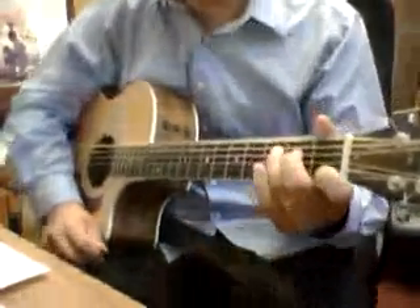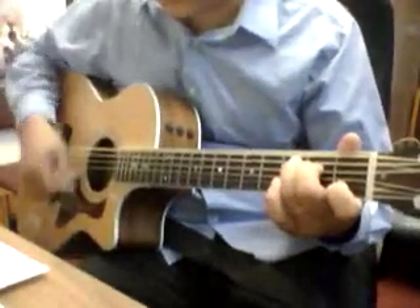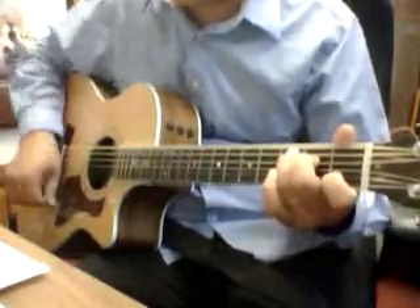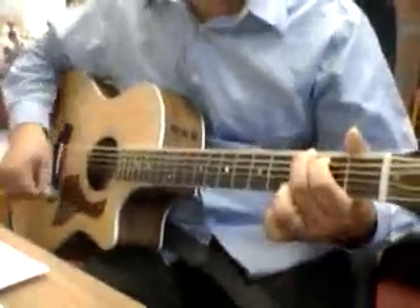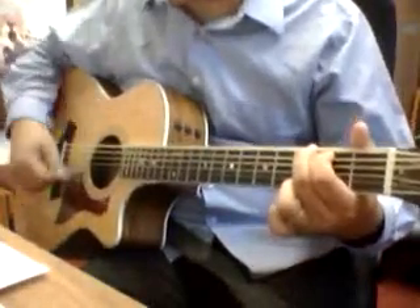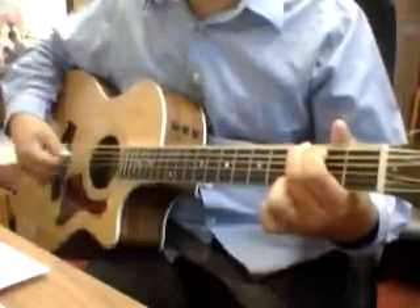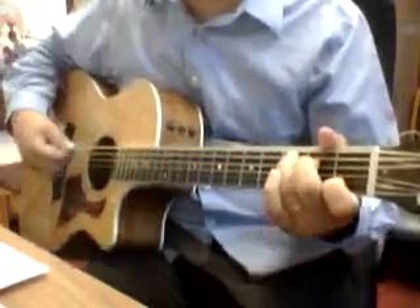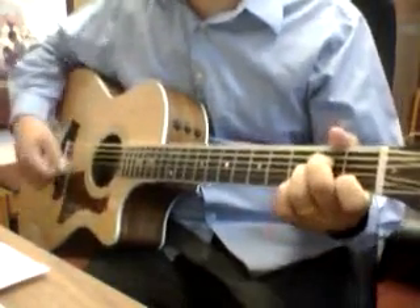So here we go, Purify My Heart. I'm gonna do the intro. Purify My Heart. Purify My Heart.